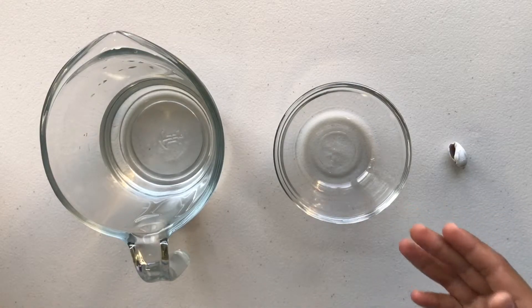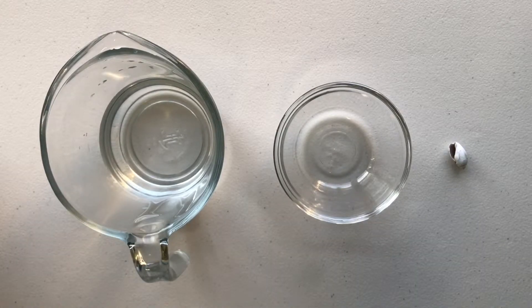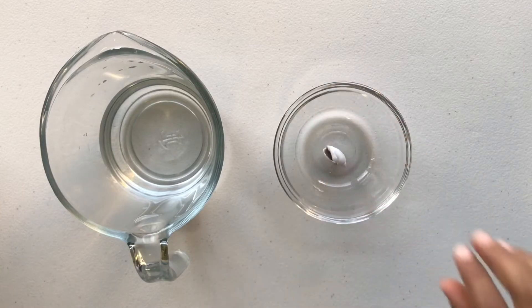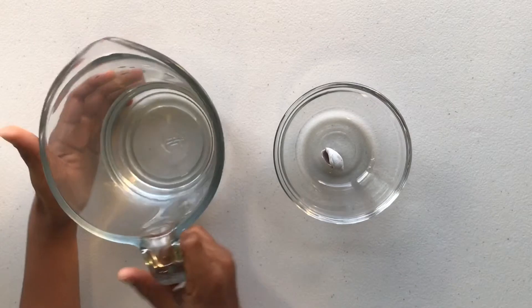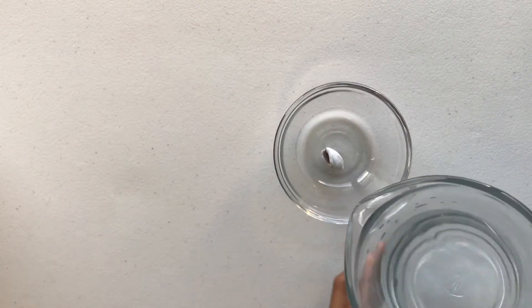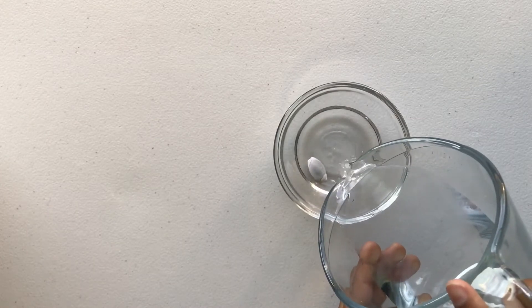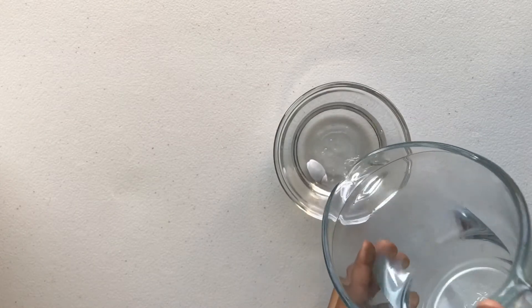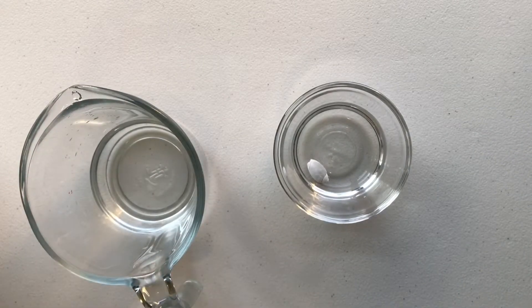The items you need are a shell, a clear bowl, and vinegar. I'm using distilled white vinegar. Let's get started — first put the shell in the bowl. You don't have to be careful because shells are hard. Now let's pour the vinegar.